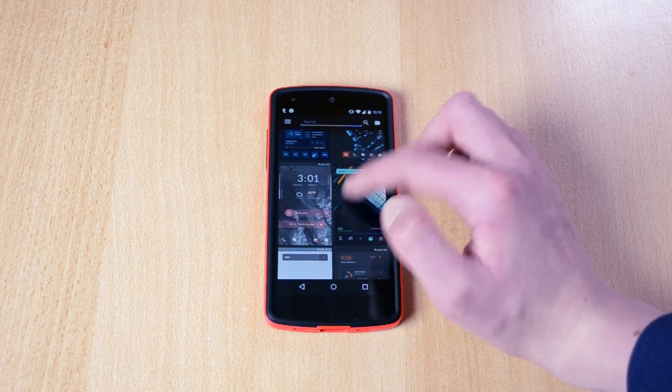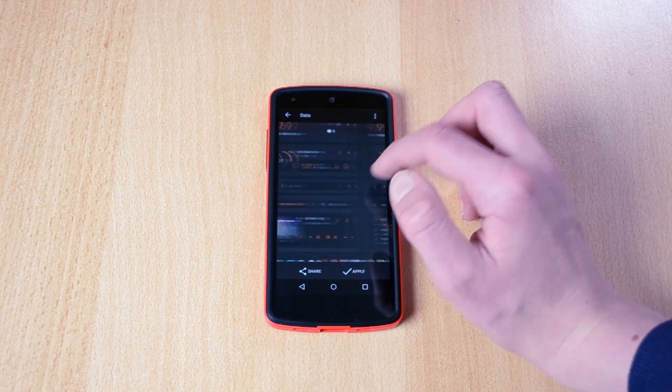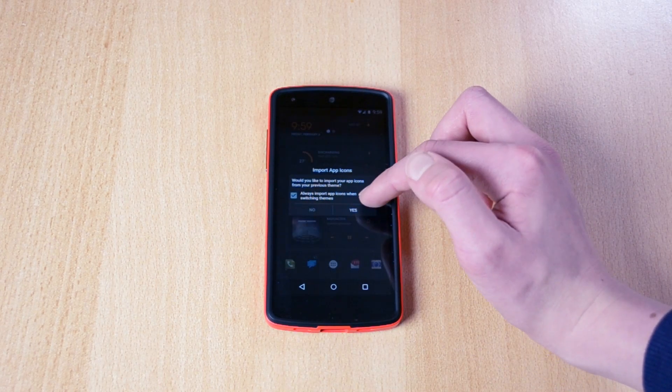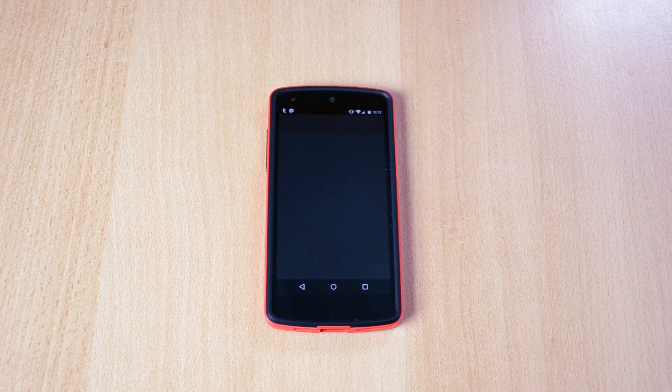For example, let me just find a theme here. This one looks pretty awesome in my opinion. You can also swipe to see more information, and now you can just apply — click yes. The phone will load up the theme.